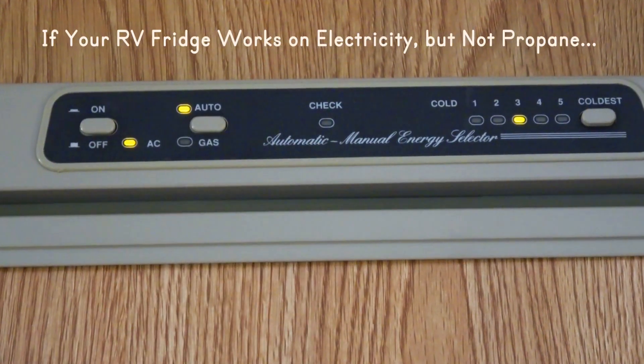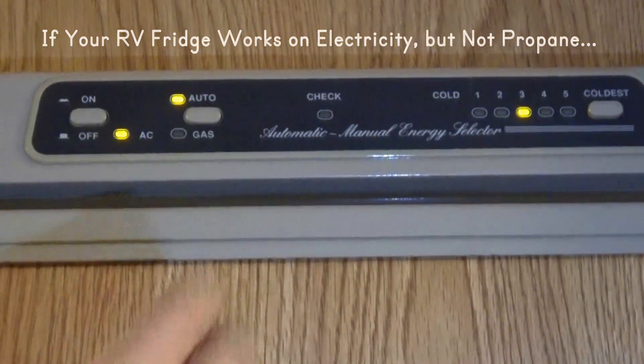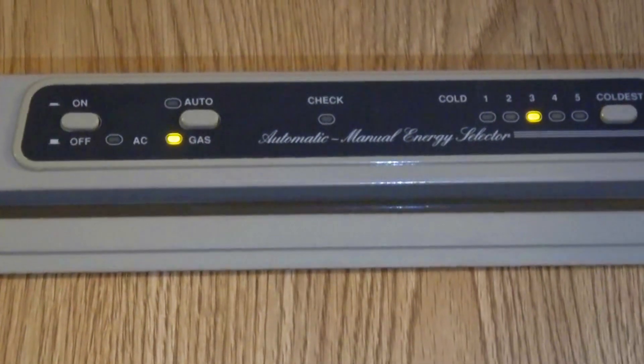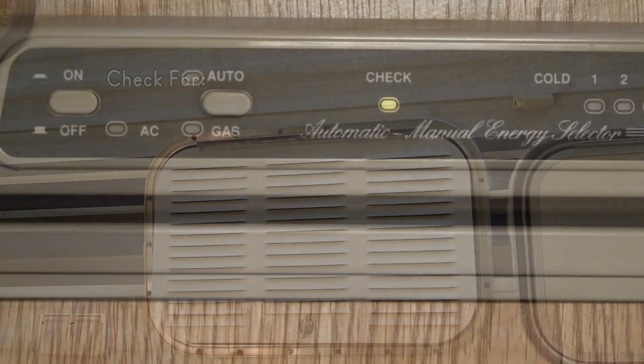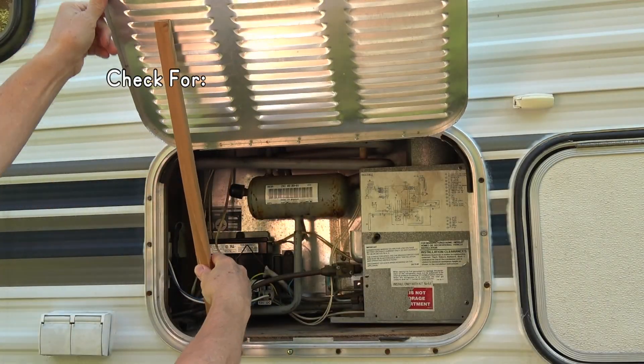If your RV's propane refrigerator works when plugged into AC power but is not cooling when you switch to propane, and your check light may be on, we'll troubleshoot ten possible problems.